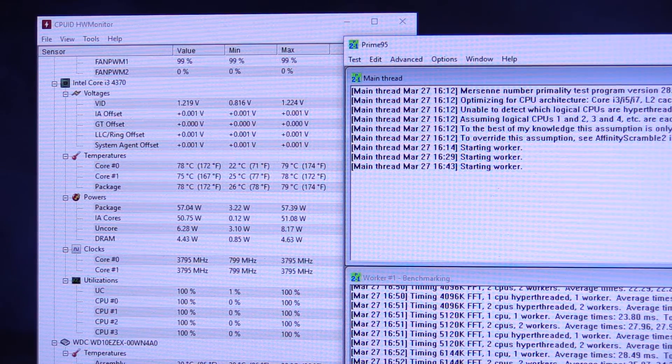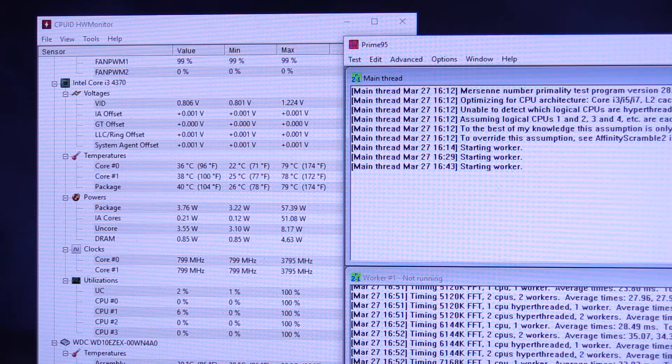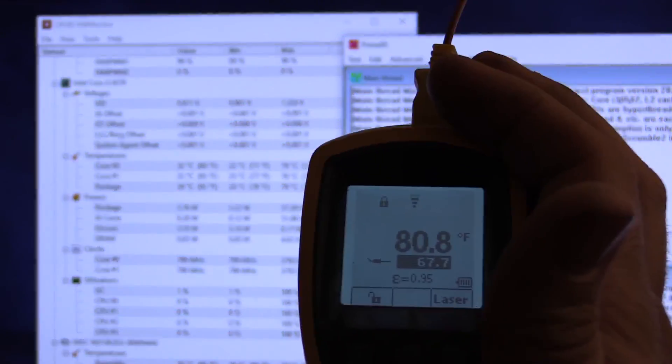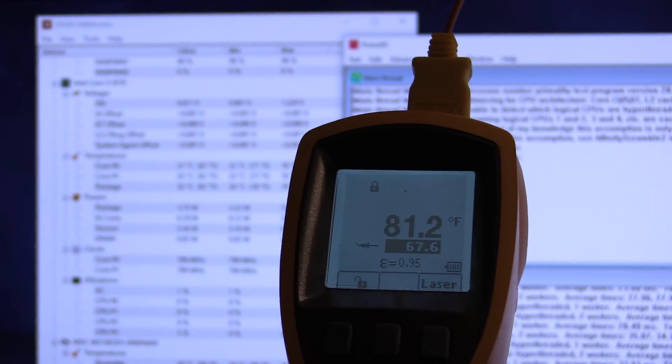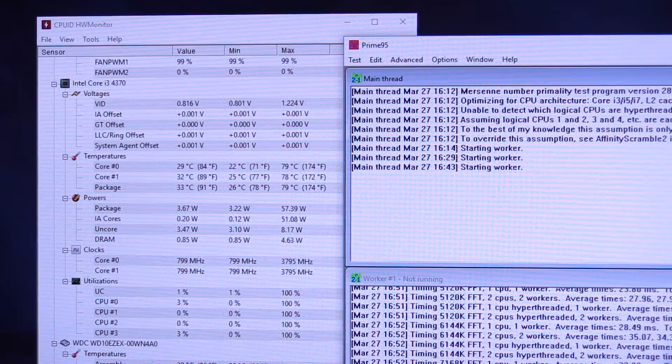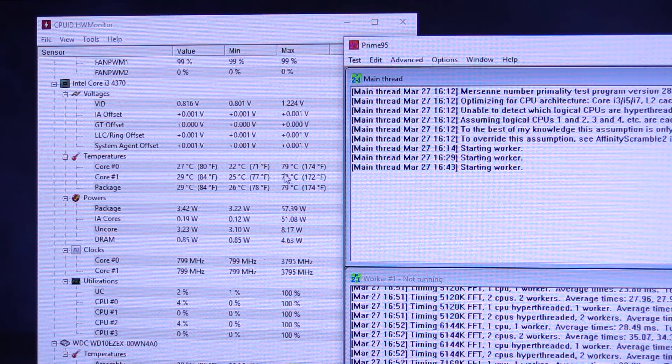The third benchmark with the aftermarket thermal paste just finished and peak temperature was 79 C again — same as the first test. Case intake temperature went up just a touch to 67.7 degrees. Again, I think it's just from the light coming in the windows heating up the room a little bit. So it was two or three degrees higher intake temperature than with the stock thermal paste. So we got 79 degrees, then 82, and then 79. With the stock cooler it was 77 to 78 somewhere in there. So just a couple of degrees higher with the aftermarket thermal paste — definitely not a huge drop or a huge increase in cooling with the aftermarket paste. Interesting results.